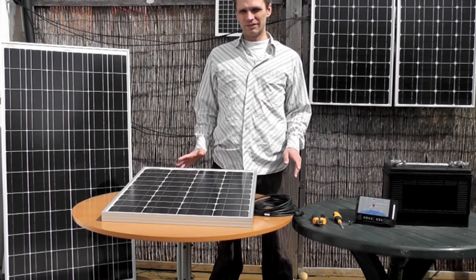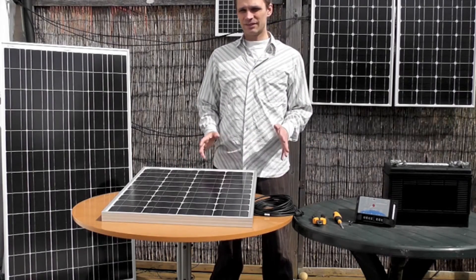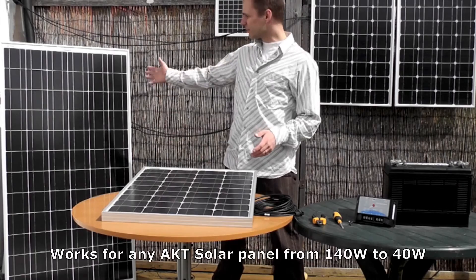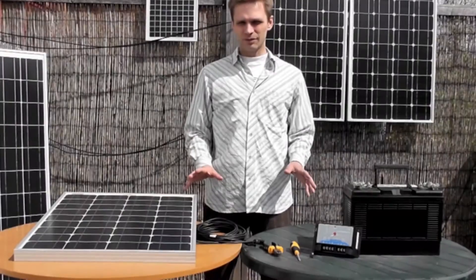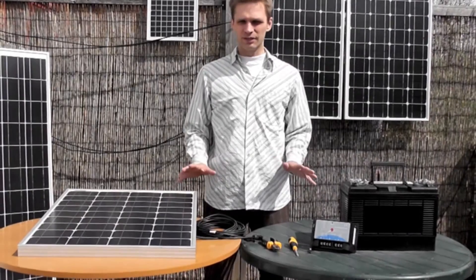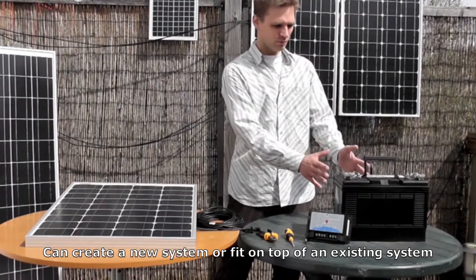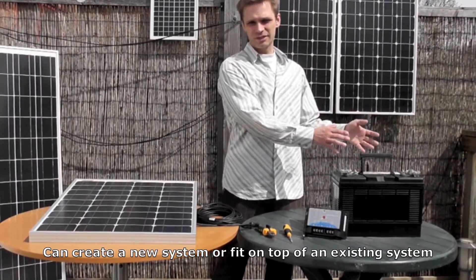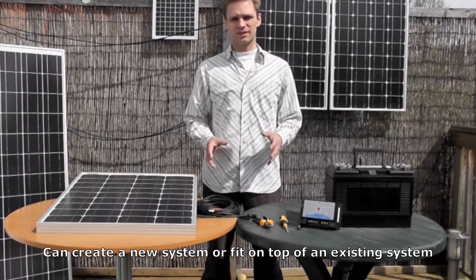Today I'm going to show you how to wire up an AGT solar panel to a battery. This is going to work for any type of AGT solar panel from the 140 watt to the 40 watt. What I'm going to show you will work either to create a completely new system, as we have here, or if you have an existing system with your battery connected to your other electrics, then this will simply fit on top of that system and provide extra charge for that system.